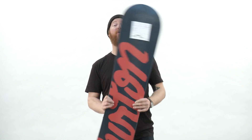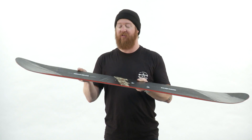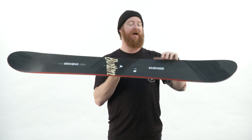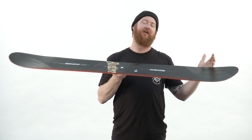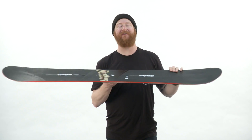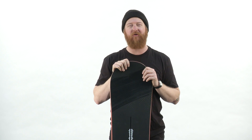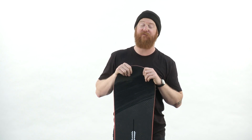It features a flat top profile shape, meaning that underneath and in between the feet, your board is going to be flat with a little bit of a rise past those channel system packs to the contact points, making it virtually catch-free. Along with that is an easy bevel edge tune that allows you to slide around on the snow flat base with more forgiveness, meaning that the edges are actually kind of upturned a little bit, so they're a little bit more catch-free.